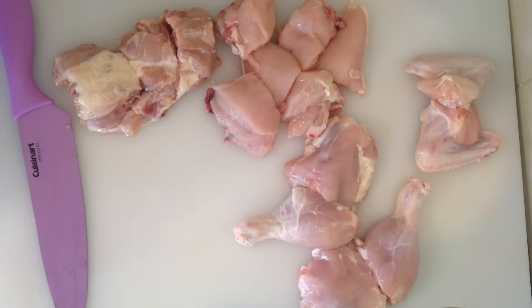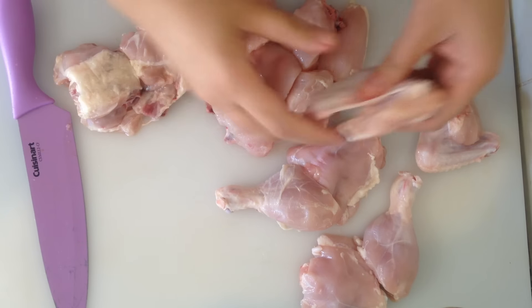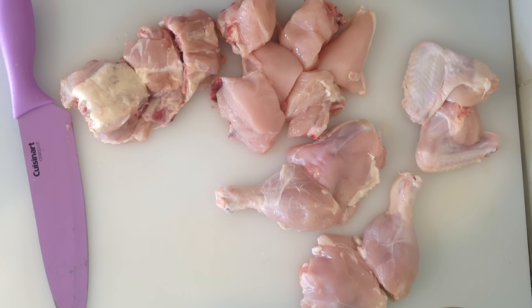So guys, there you have it. I've gone ahead and cut the drumsticks together. We have the wings here — I'm going to leave them like this. I've gotten the chicken breast and cut them each into three pieces. I've gotten the back, removed the skin, and cut those into three pieces as well. I hope you guys really did enjoy this video — this was a request from two sisters in Switzerland. Please let me know what you think in the comment box, and if you have any other requests for cooking, please do let me know. Please don't forget to give me a thumbs up and subscribe for more videos like this daily. Until next time, khudaafiz and have fun cooking your delicious karais and barbecues and curries with this chicken.